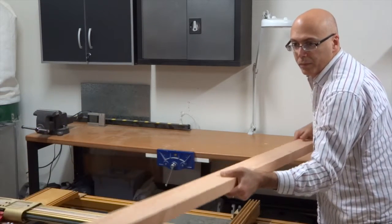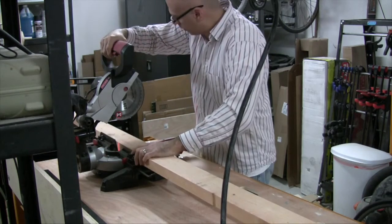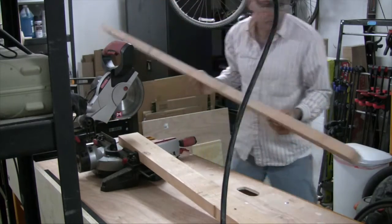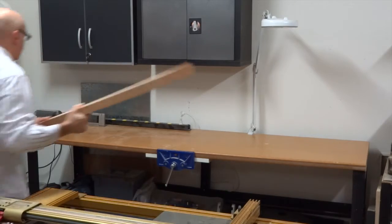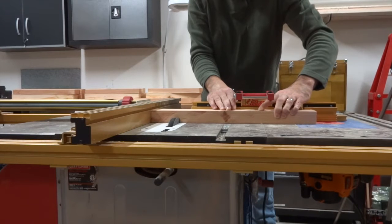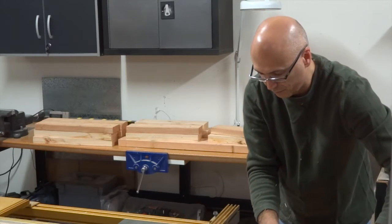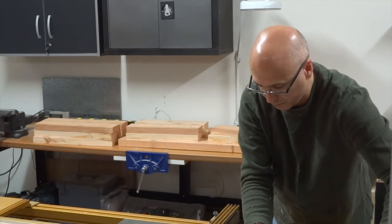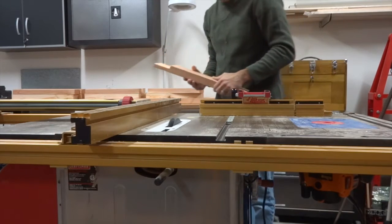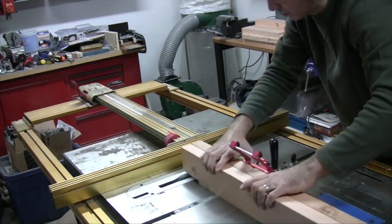The first step in building the pull-up helper was to cut some 2x4s to the required length. Next I needed to cut some half lap joints on these boards. I really love half laps — they're easy to cut and they're really strong. I also needed to cut some notches into these boards, and I decided to cut these into both boards at the same time.